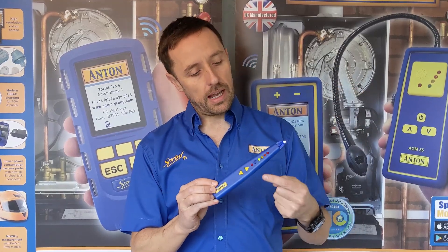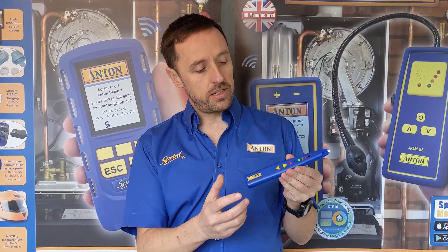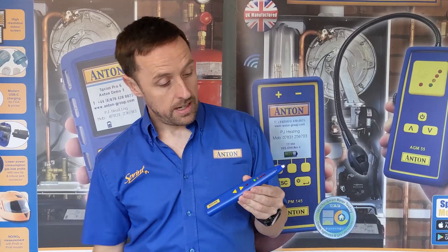When we start approaching a gas leak with it, that beep will increase and those LEDs will light up as you get closer to it. The two up and down buttons here can adjust the sensitivity, so if you've got a very big leak you might want to back it off on sensitivity. If you've got a smaller leak you might want to increase the sensitivity. It's as simple as that really.